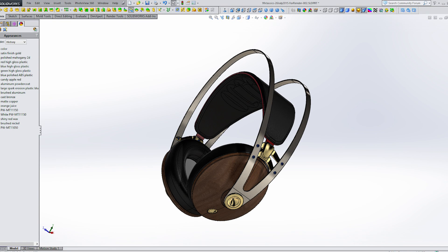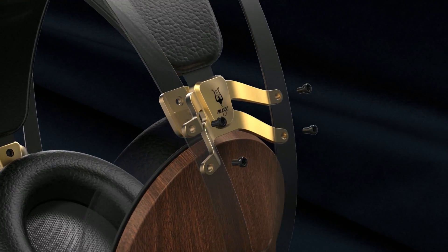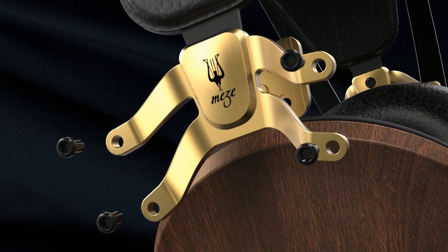Hi, my name is Antonio and I'm a product designer. I'm going to talk to you about the structural components of the 99classics headphones.